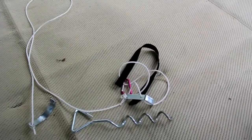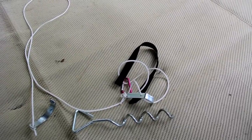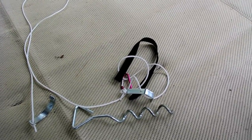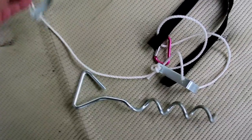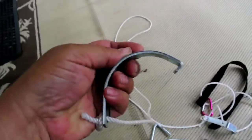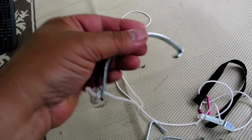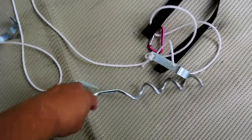This video is on the Valterra Happy Hook, which is an awning tie-down that is essential if you have an awning in a windy situation. The business end of the Happy Hook is this little bracket here that goes right over the end of the awning, and I'll show you how that works.